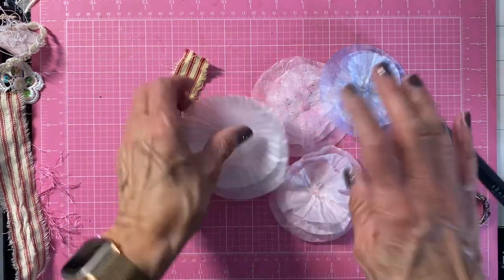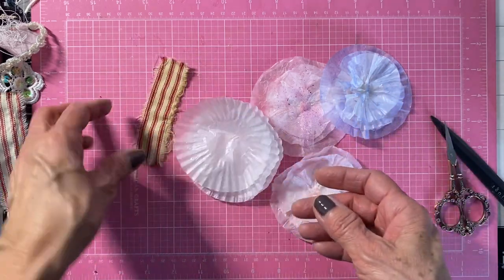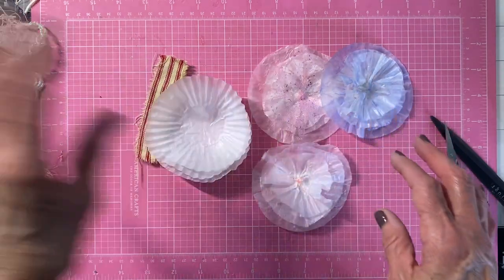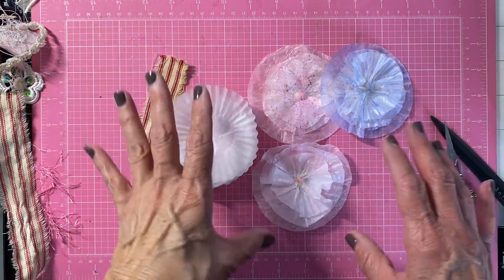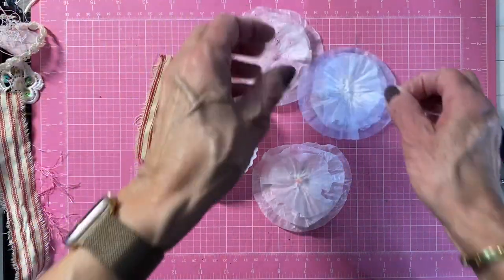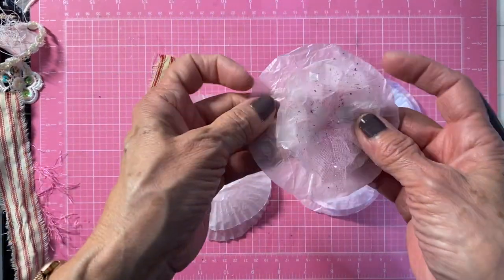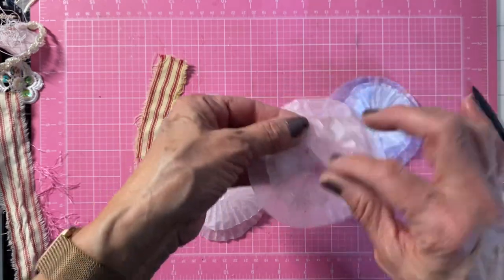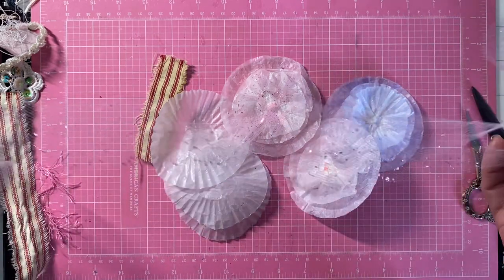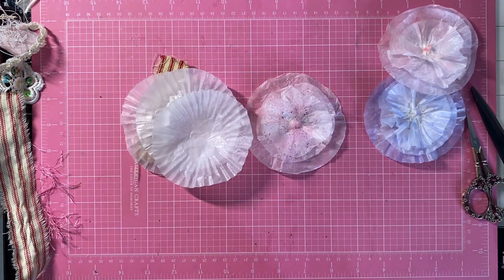So this month's prompt is belly band and cupcake liners. So these are my cupcake liners. I had a little bin up on top of one of my shelves and I don't have any other cupcake liners. I thought I'd take these down — they were just like this and these are not done yet. Here's this one and what I did with it.